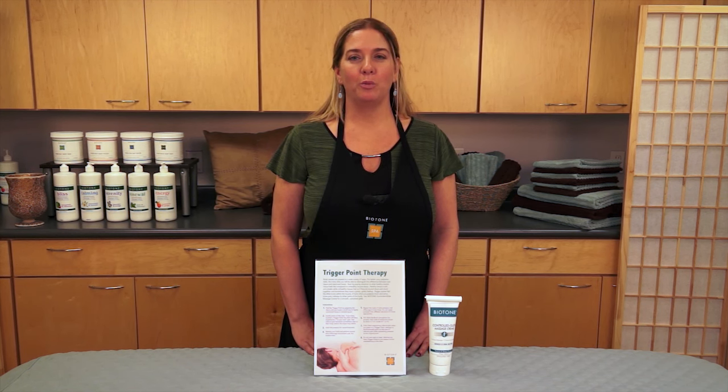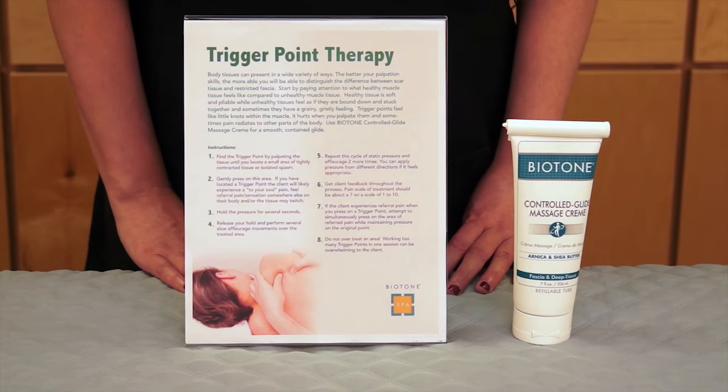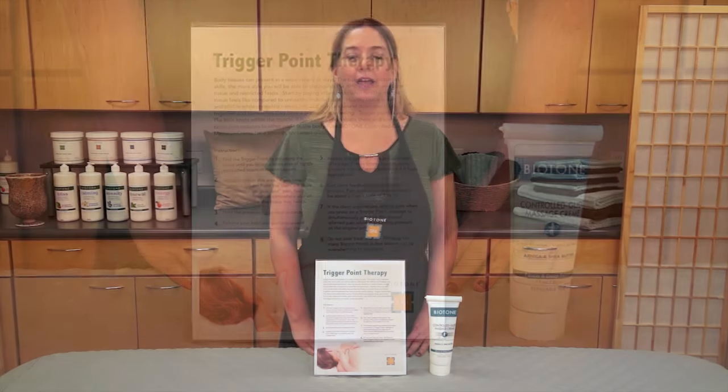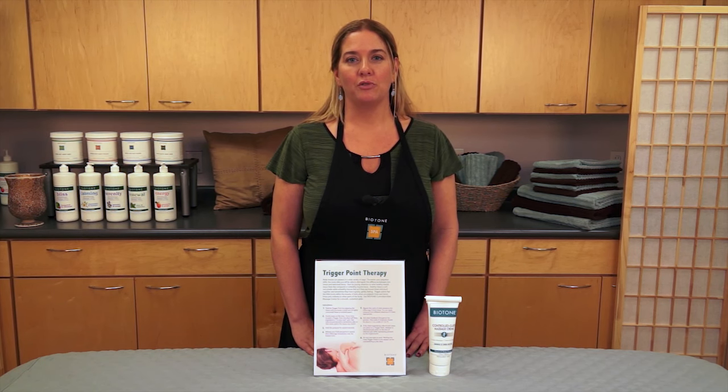Thank you for joining us for Biotone's trigger point therapy protocol video. During this session, we'll be using the Controlled Glide Massage Cream, and we'll show a client intake, postural charting, and trigger point therapy session for the upper body.